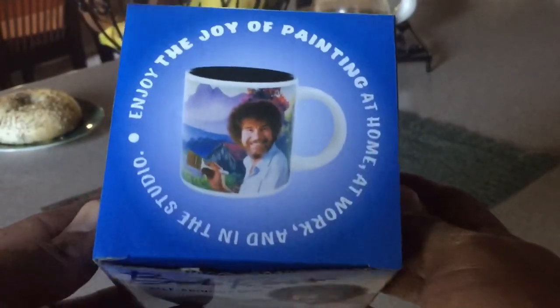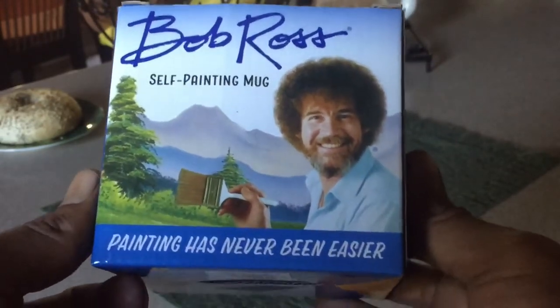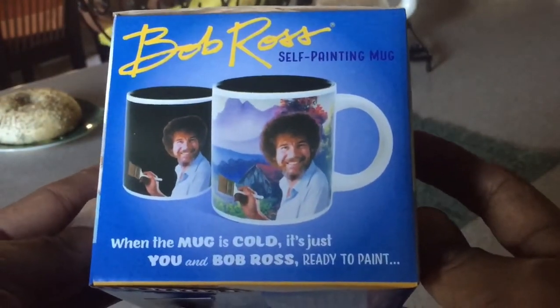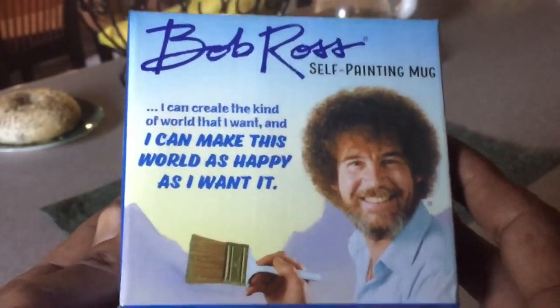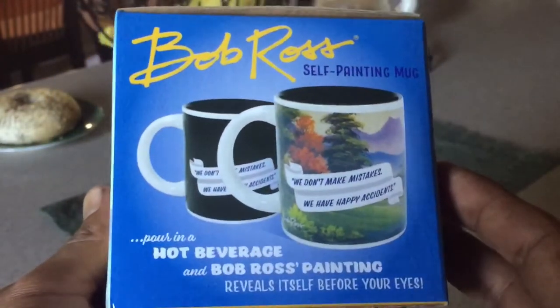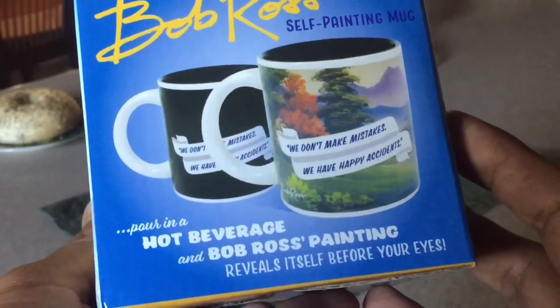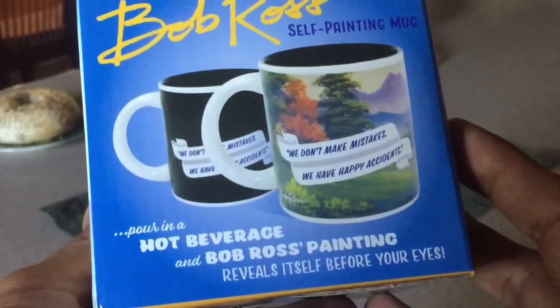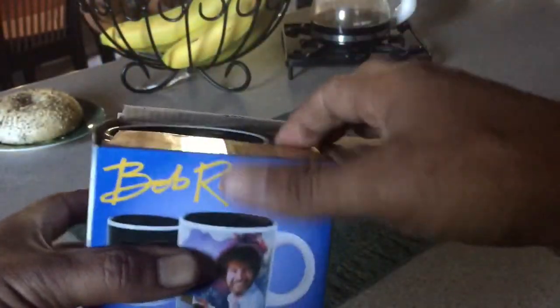Hello everyone, I just want to share something that my daughter surprised me with this week — it's a Bob Ross coffee mug. When you add hot liquid to it, it will change an image. If you guys know who Bob Ross is, he was a painter on the PBS channel. I'm really excited. She's a teenager, so it's cool that she thought of me and got me this mug. We're gonna do a little bit of unboxing here — let's take it out and see what it looks like.